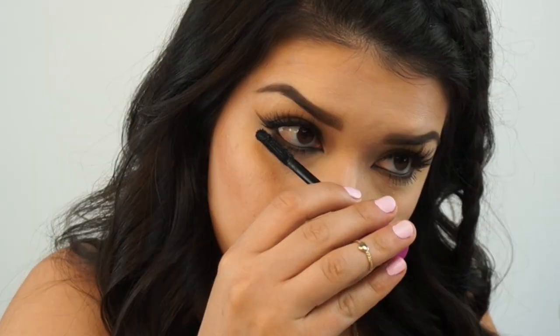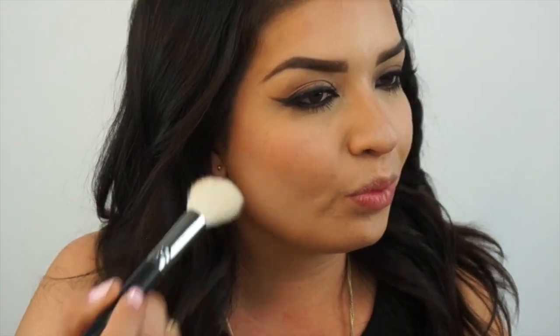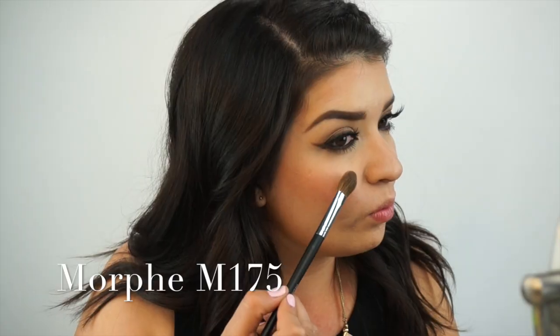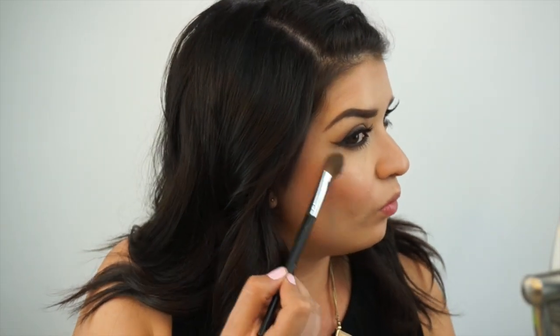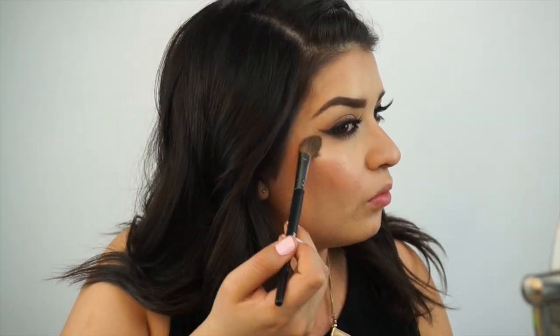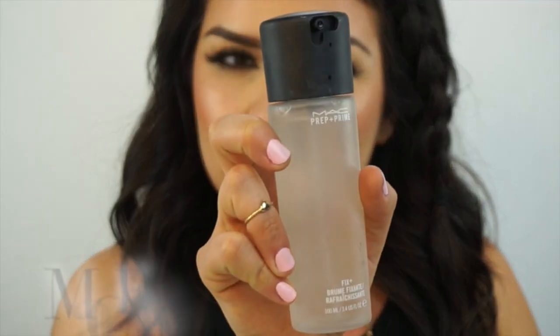Now for some mascara. Then apply some blush — I'm going to use a Morphe M405 blush brush. Squeeze in my cheeks again, apply it to the apples of my cheeks, and sweep backwards. I'm going to use the highlight from this palette with the Morphe M175 brush and apply it right onto the apples of my cheeks. Then I take a small fan brush and dust some highlight onto my lips — it really makes your upper lip look a lot bigger because it accentuates and brings your lips forward. Then I'm going to set my face.